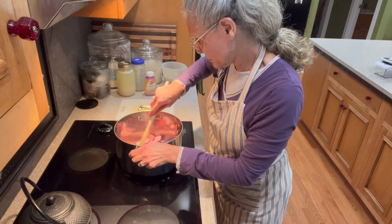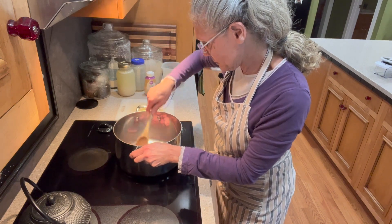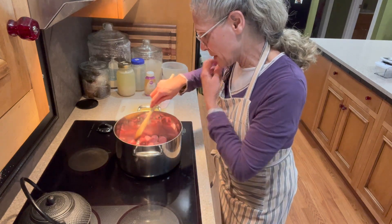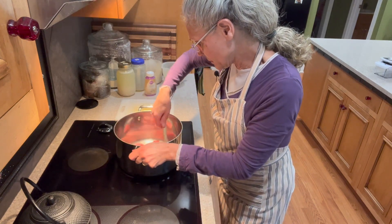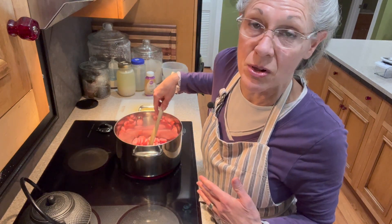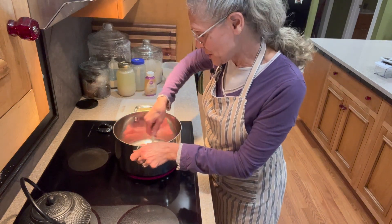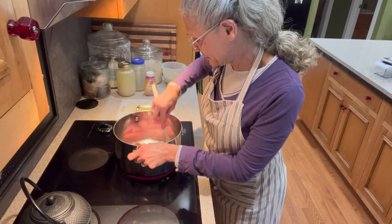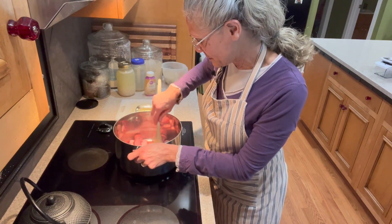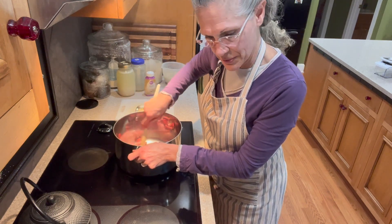I'm going to sauté this just so it starts getting some browned edges. I don't think you'd go wrong if you just dump everything the recipe calls for in a slow cooker and let it cook away, but I'm just following instructions somewhat. I wish I could remember where I found this recipe, but I don't — I just wrote it down on a little scrap of paper like I always do, and I'm just reading it off that.